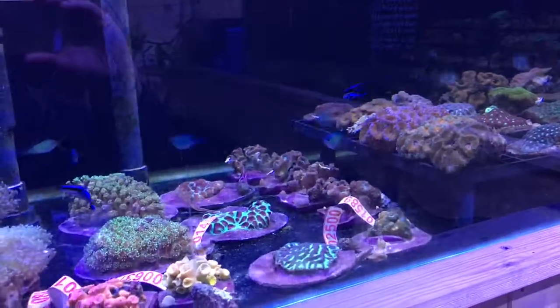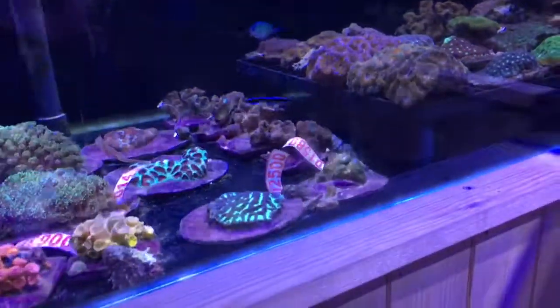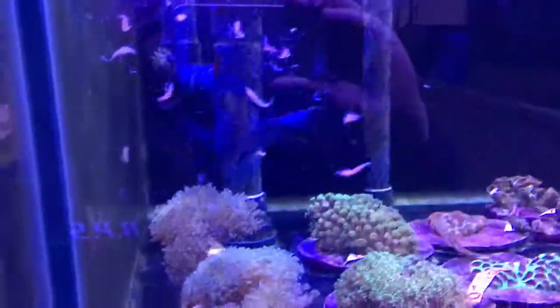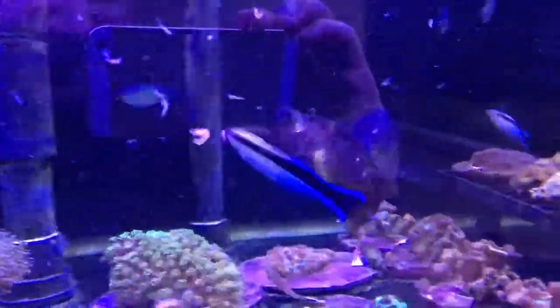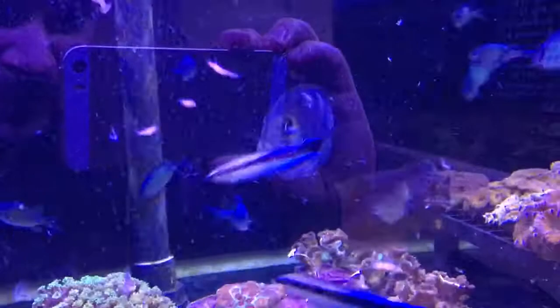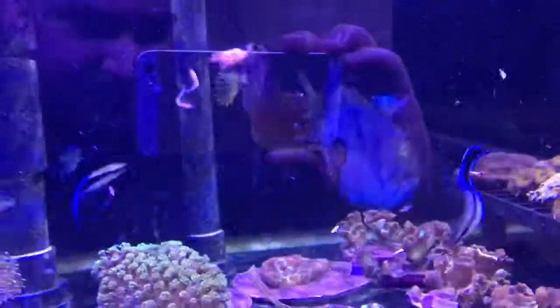Let's just drop a cube of frozen food in and see if I can get this Elagate Tang out. There he is. Look at that fish. That is a stunning fish. 75 pounds. He's quite large as well, not massive but he's a good size.